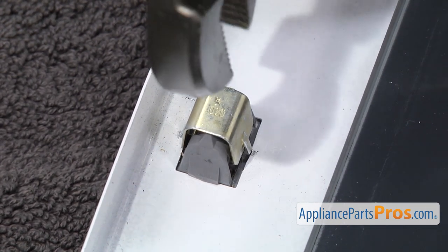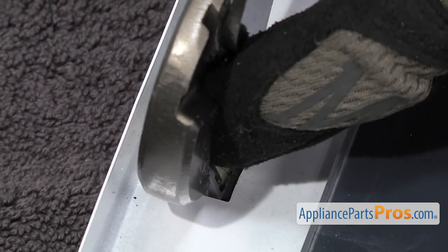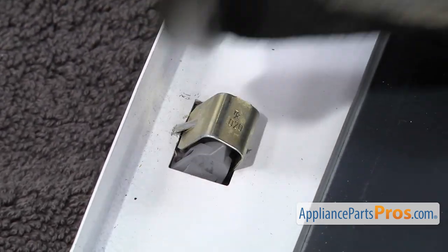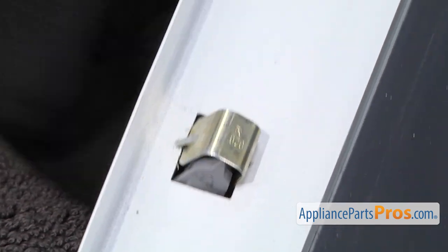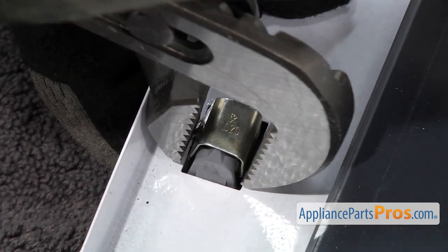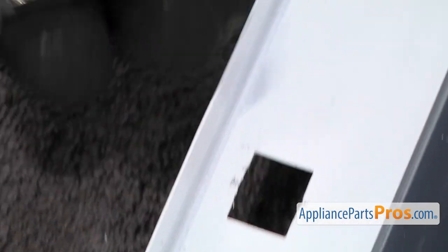So we're going to squeeze it with the pliers and just press it down a little bit. You don't want to try to press it all the way out because you'll get it stuck in there at an angle. Then you want to turn the pliers around. You may have to lift it up from the bottom to get the right angle on it. Then you want to squeeze the gold clip and press it down through the door frame. Once you have it out, you can pull it off the door.